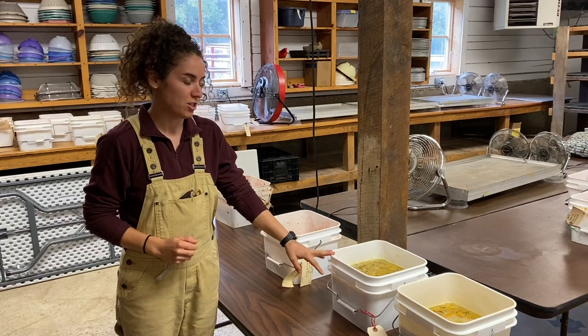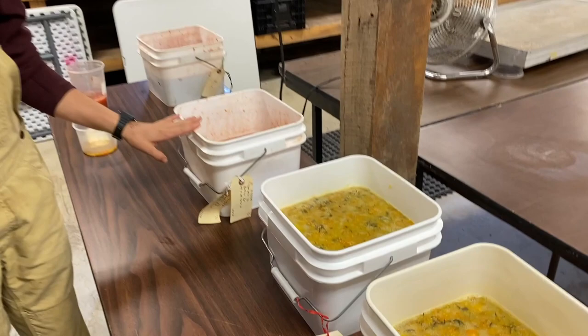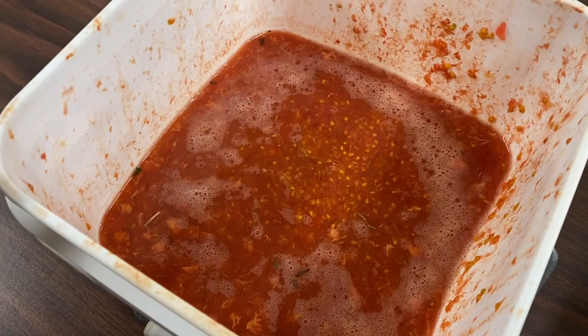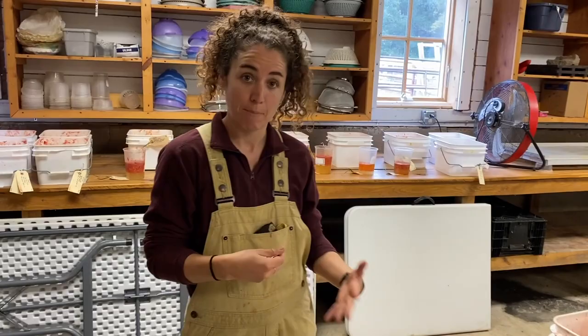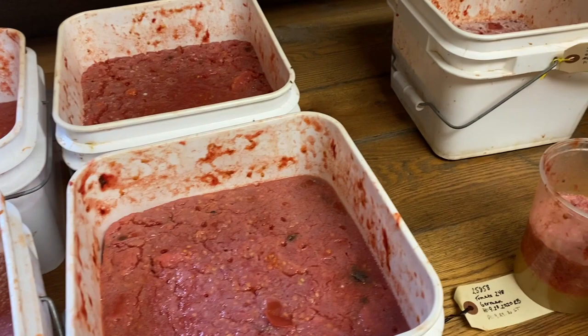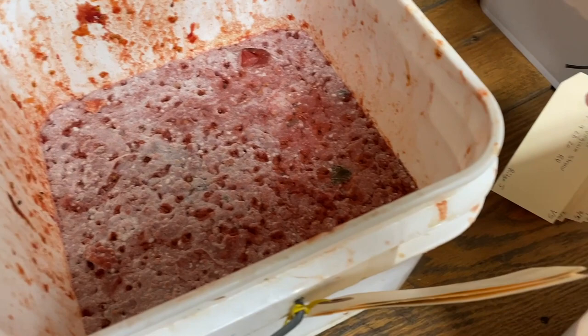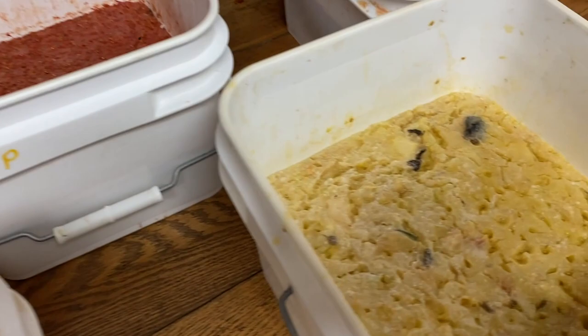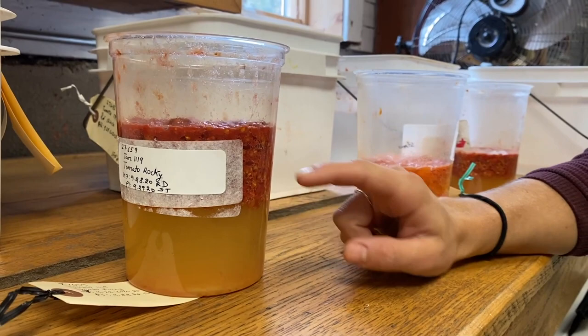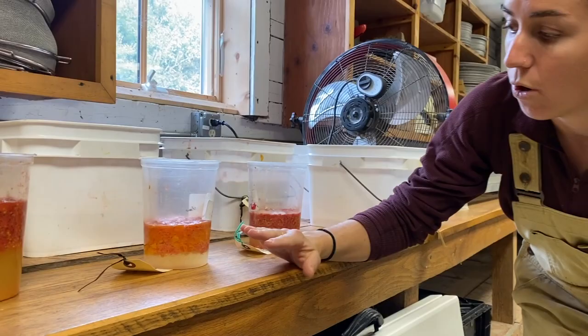We've just squeezed some of our tomatoes to extract the seed. There are a couple of buckets here — you can see what they look like right after they've been squeezed. You can see already there's some nice bubbling and fermentation happening. These were squeezed about an hour ago, and that activity starts to pick up right away. Now looking at some buckets where the seed was extracted yesterday, you can see a real nice distinct layer of mold and a thick film at the top, with the seed and pulp starting to float. In these clear containers you can actually see what's going on — pulp and seed floating as it ferments, with bubbles and a liquid layer at the bottom.